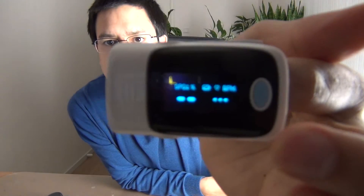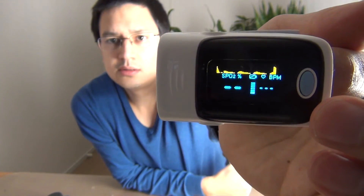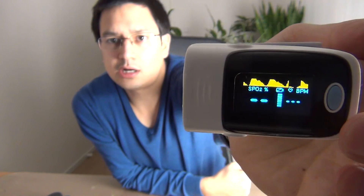If you're not quick enough it will auto shut down, so I have to re-enable it now. I'm going to do the measurement now and you can see what's on the screen. During the heartbeat measurement you should not move too much with your finger because it interferes with the readings.